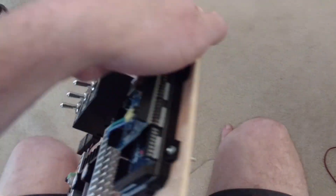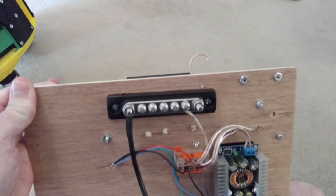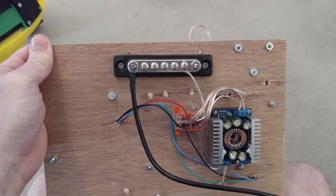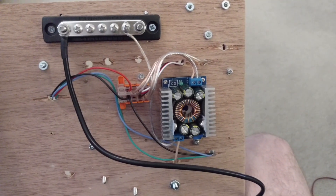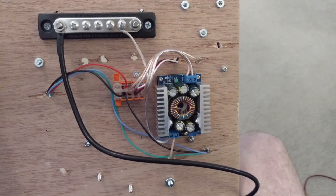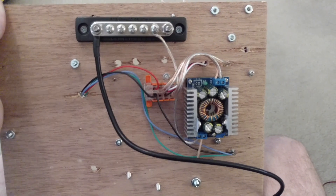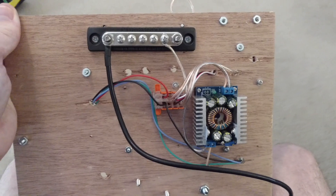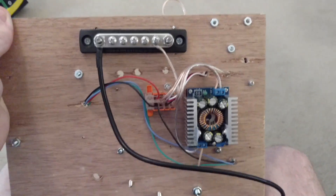On the back I've got a main bus, ground bus, and then a 12-amp buck converter, and then a couple of WAGO connectors to make it easily serviceable.